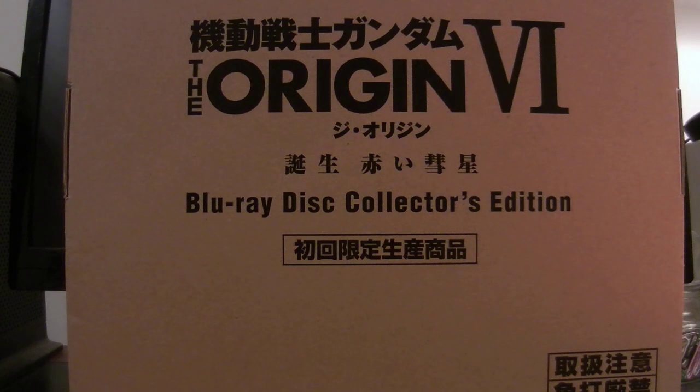Originally, The Origin was four episodes, but they decided to do two more for the Battle of the Loom arc. The endpoint for Volume 6 bridges the gap with the original series Mobile Suit Gundam from 1979, so I'm looking forward to watching the sixth episode to see how everything plays out.